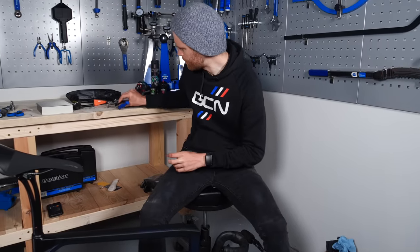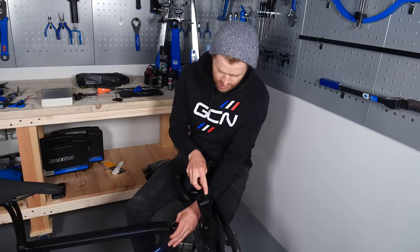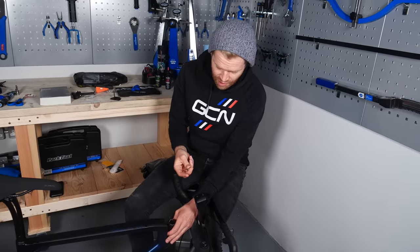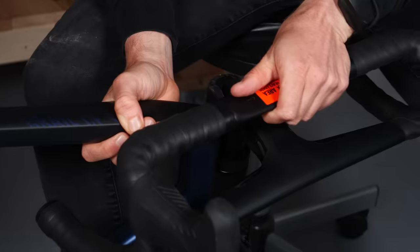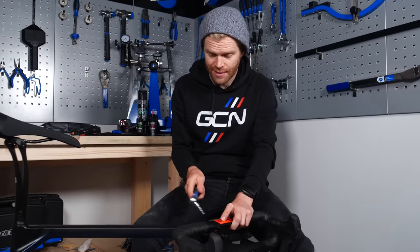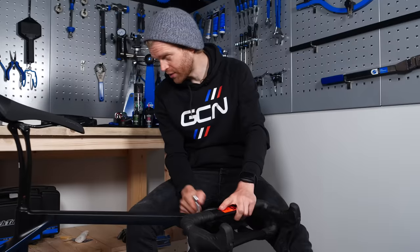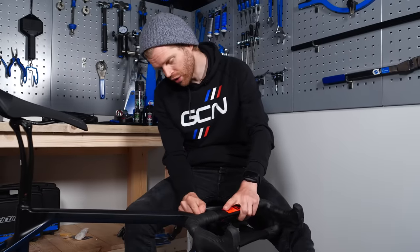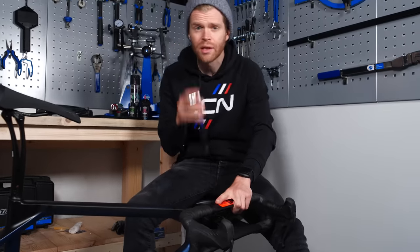If you are putting your stem onto the steerer tube, you'll probably find you have to undo the stem bolts as these have been tightened up to stop them falling out during transit. When doing your stem bolts up — whether it's onto the steerer tube or the face plate of the stem if you have separate bars and stem — it's important to do them up to the correct torque. You'll often find the correct torque in the instructions or written in tiny writing on the stem. In this case it is seven newton meters.